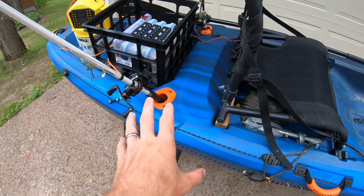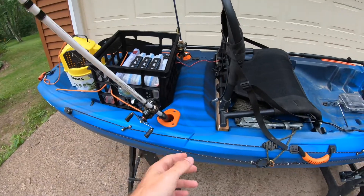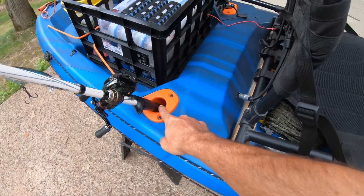One thing about the Teton Angler that a lot of people don't like — and I've seen this in different reviews — is they don't like the position of the rod holders. Some people say they paddle and bump into their fishing rods. I haven't had that experience at all. As a matter of fact I love the way these are set up. I seem to be in the minority for believing that, but they work very well in this position.